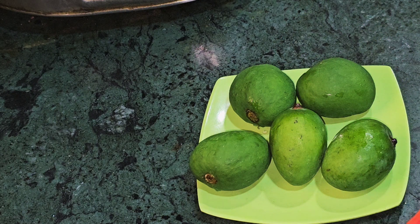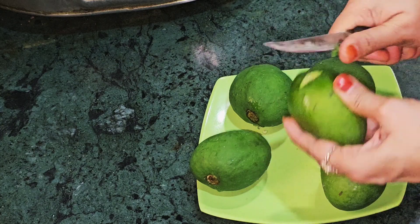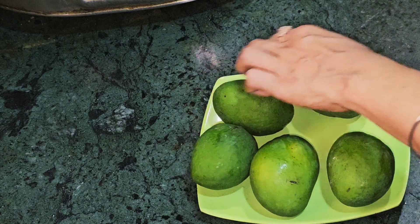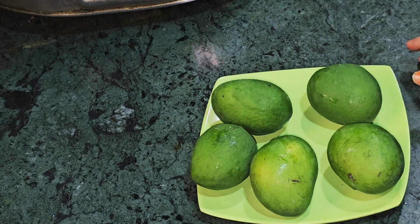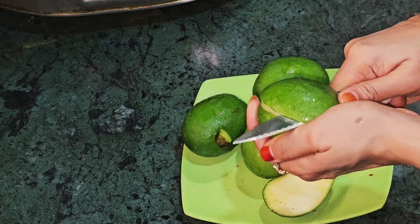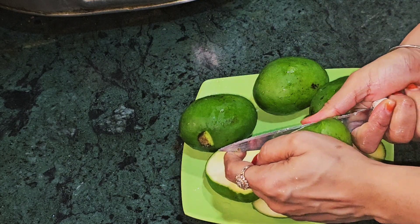I have half a kg of mango. I will wash it nicely. I will cut the mango with a knife. We cut it in pieces — many people put it in whole, but I cut it in pieces so that the pulp will come out well.